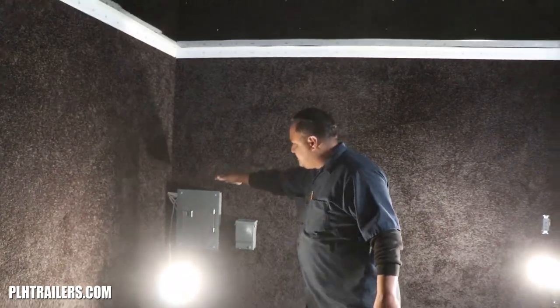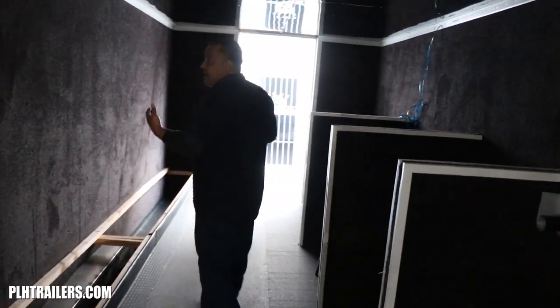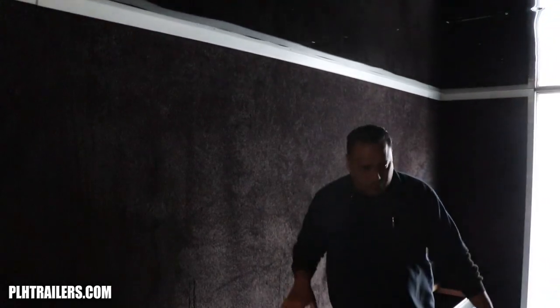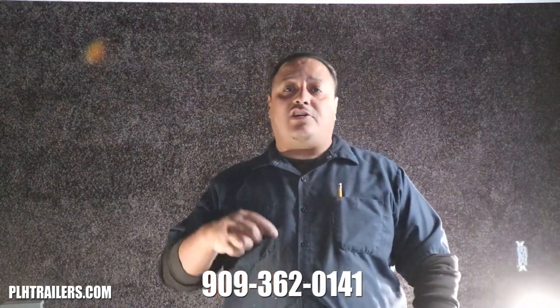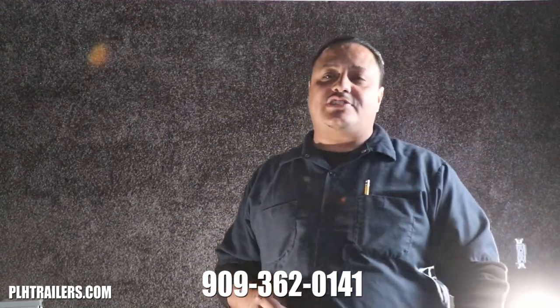We have a breaker box, multiple outlets all the way around, and carpet. We have different options — we could do carpet, skin the inside, diamond plate floor. The options are endless. If you want a custom-built trailer, please give us a call at the number below or visit our website at plhtrailers.com.